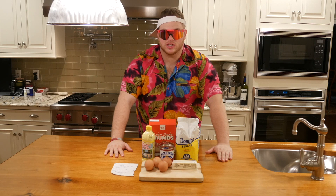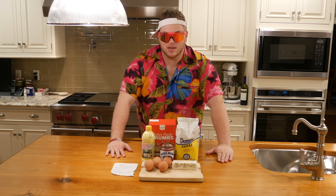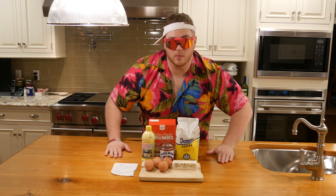What up YouTube? Welcome back to This Kitchen is Bitchin' and today we're doing a recipe from the Florida Keys straight from spring break. We're talking about the Key Lime Pie and it's really simple to make. All you really need is five ingredients. So let's roll with it.